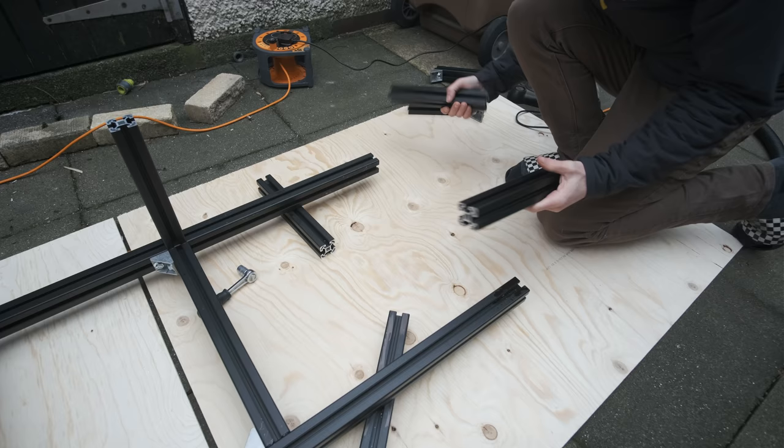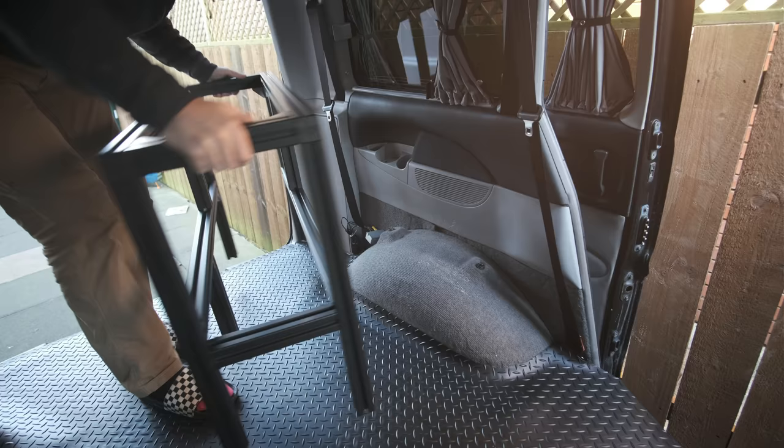Today I'll be ripping out the rear seats, putting in a new floor and building the framework for the furniture using profiled aluminium.